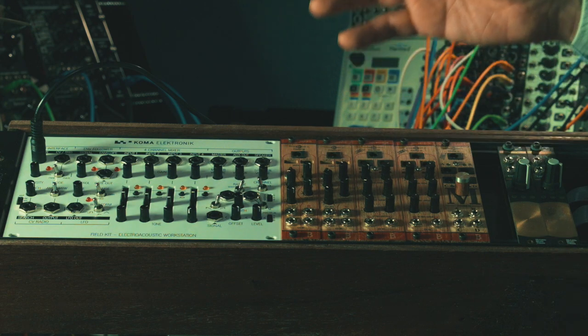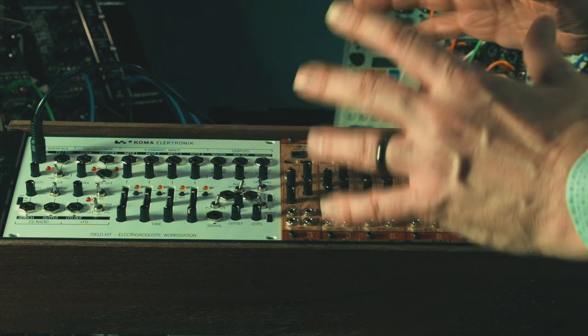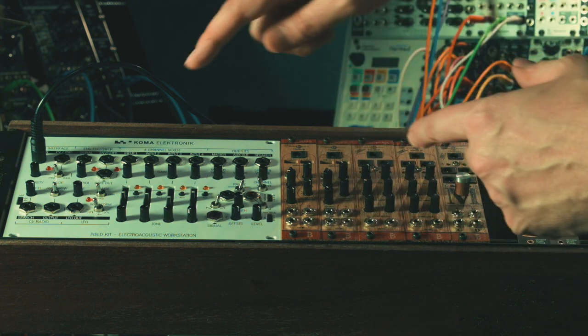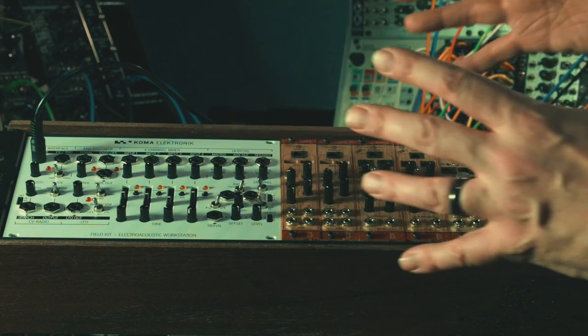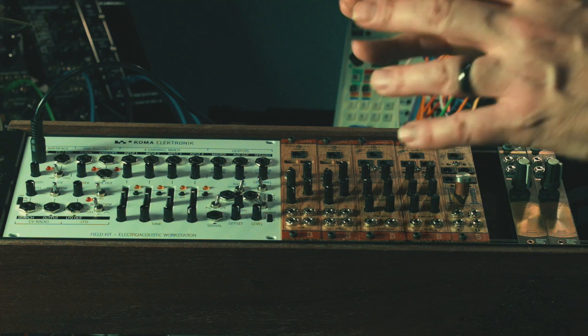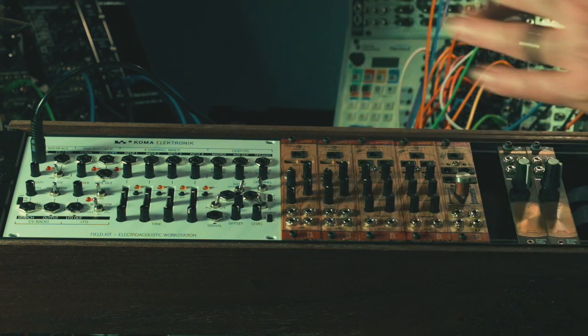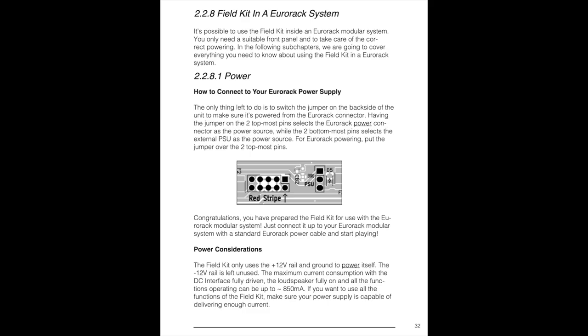Hey everyone, welcome back. This is an update to my previous video in which I was discussing the implementation of the Coma Field Kit in your Eurorack modular case. I left out one important detail that will result in you not being able to power your module. I discovered this by missing the page before the page I referenced in the Coma Field Kit instruction manual — it's clear as day in the manual, I just missed it.